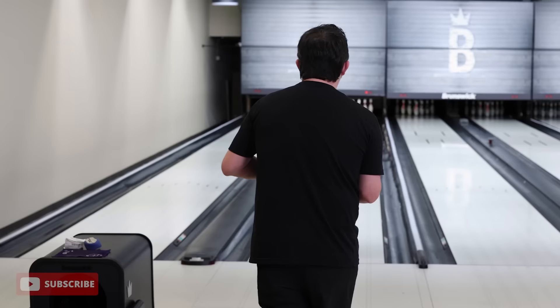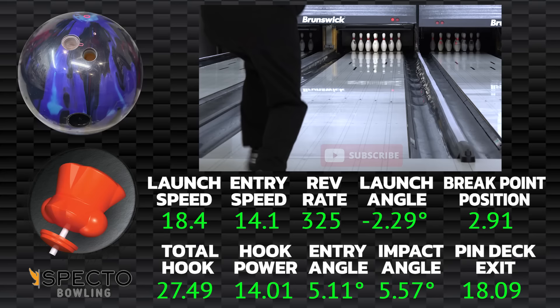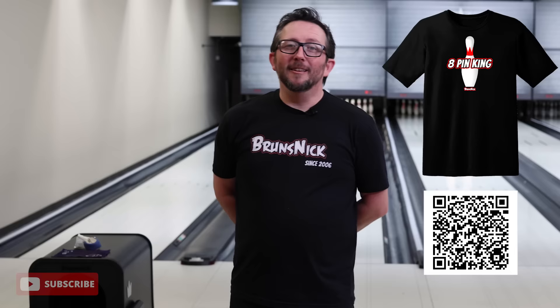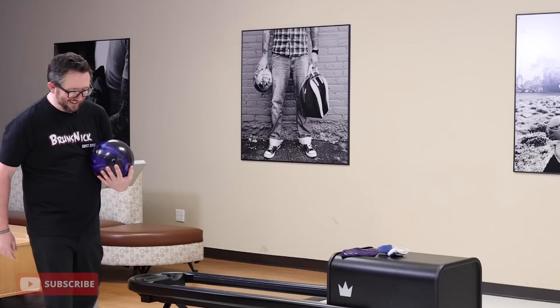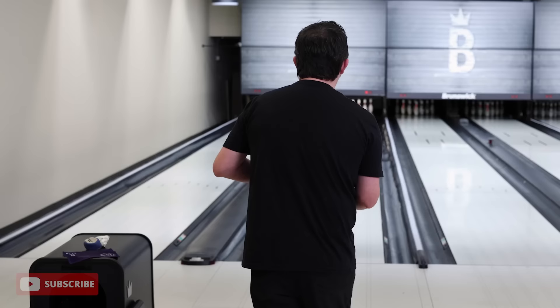Let's play them out. My left foot's on 15 — I usually drift a little bit left, but that's my straighter type shot. Oh, eight pin right out of the gate. I leave a lot of eight pins. It says welcome — that's the Hammer Effect. Let's do that again, that was kind of fun.